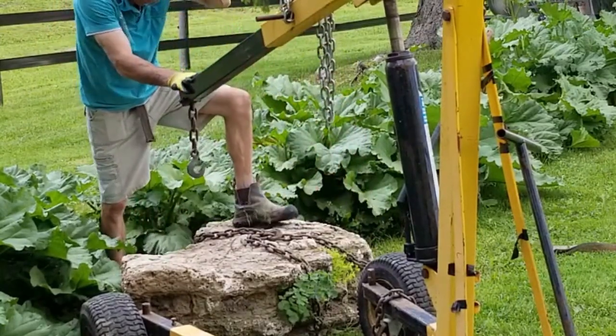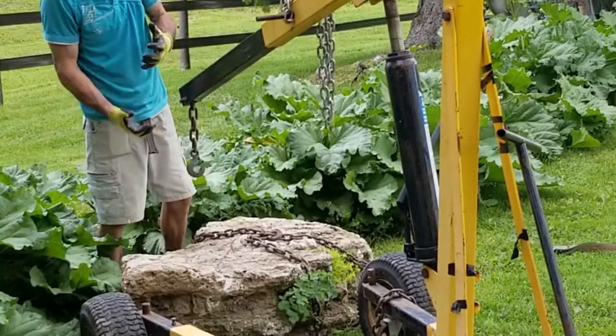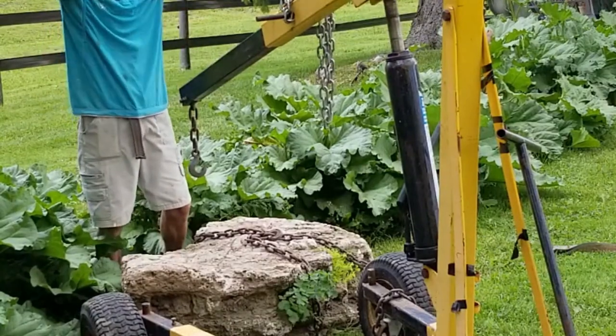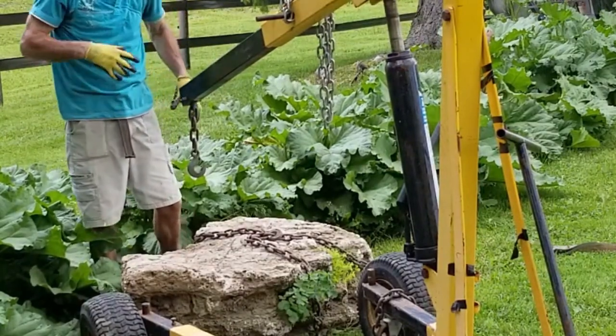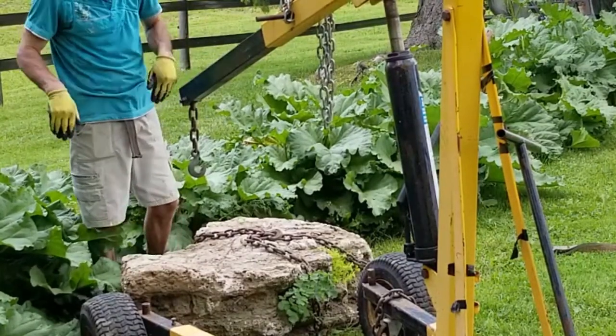Sharp edge around the corner there, and you can see there's one here. We have to make sure that our chain is tightened up around the bottom of that, so that when it lifts up, the chain is gonna want to tighten up and grip around that outcropping. Then it's not gonna slip off.